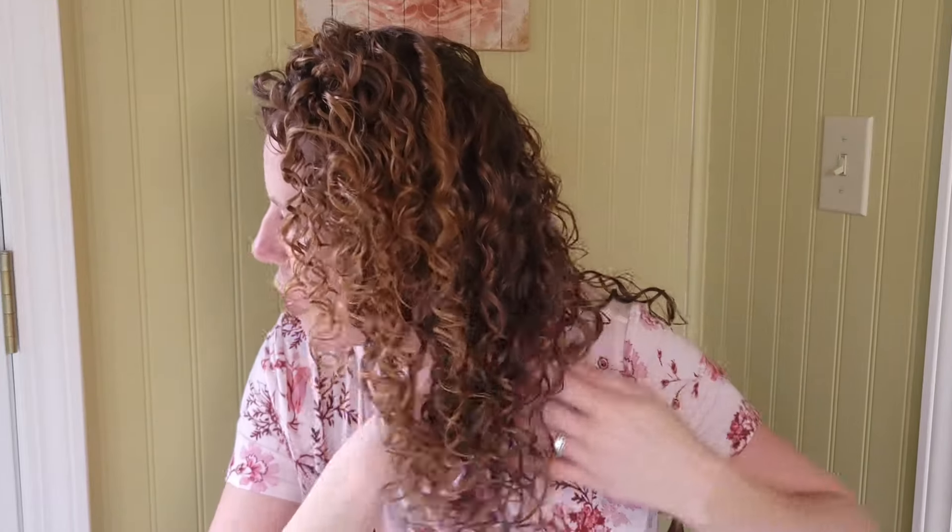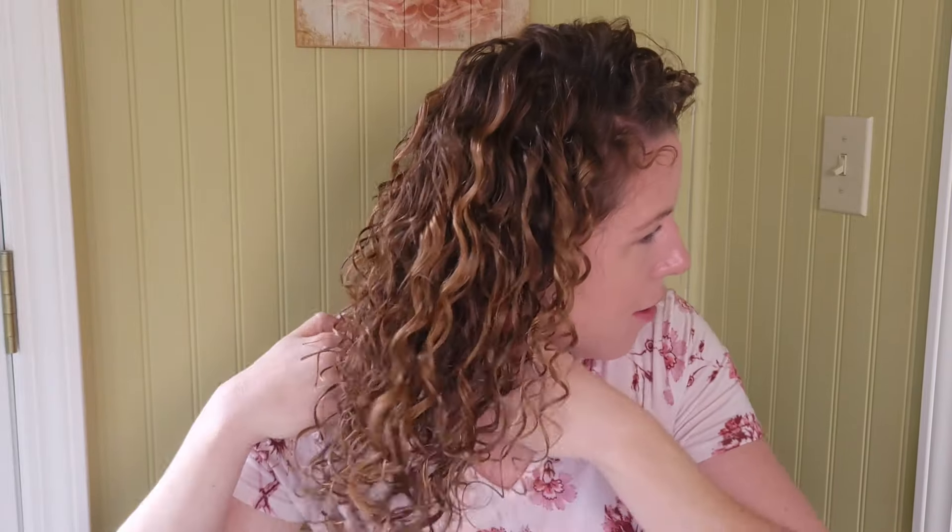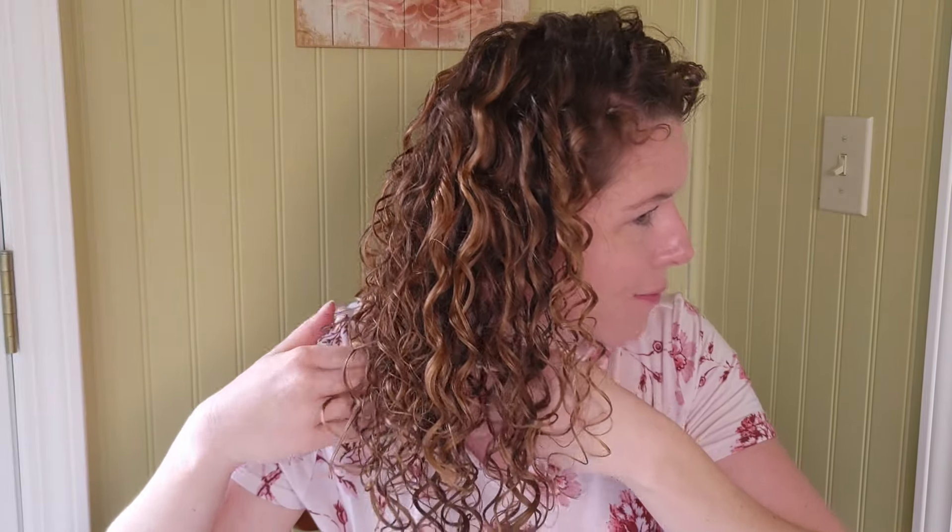Okay, curl friends, I am back with my hair fully diffused and styled, and this is my result. Let's get a closer look on this side — and let me show you the underside as well, and on this side.